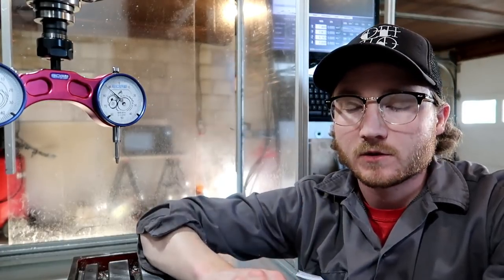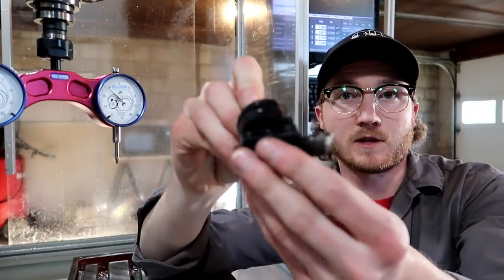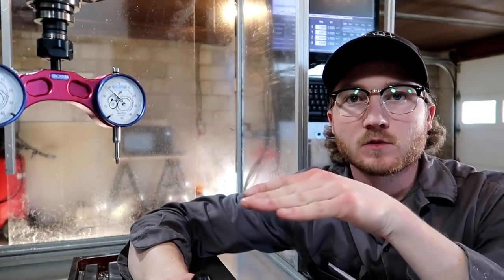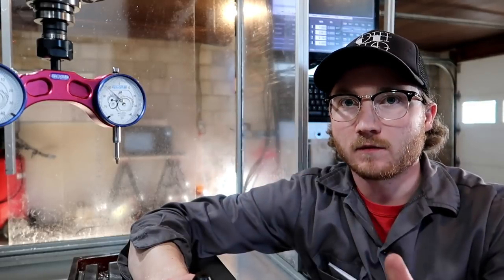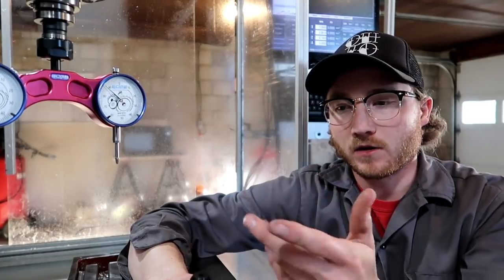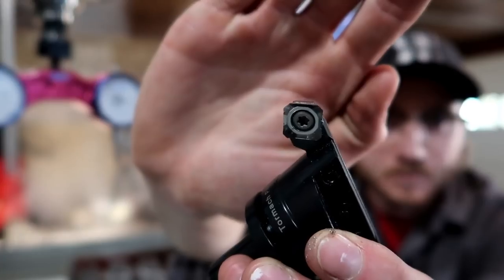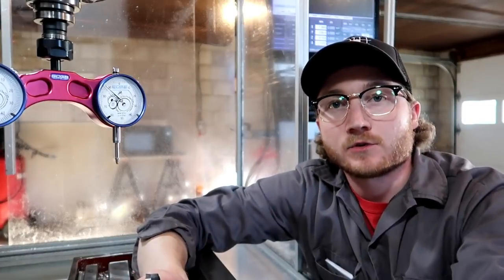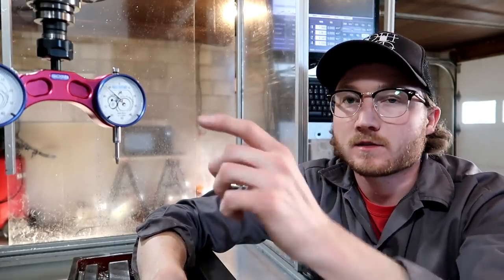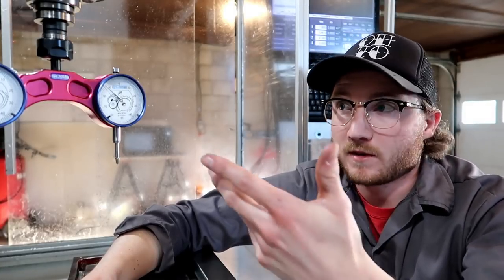Back at it again with leveling the mill. I noticed that the superfly — the big round cutter — the leading edge seemed like it was higher than the following edge, so it would recut as it went through the part. I found that either the insert was off or the z-axis was out of tram. So I spent $100 on this tramming tool to figure that out — it's accurate and saves a lot of time.